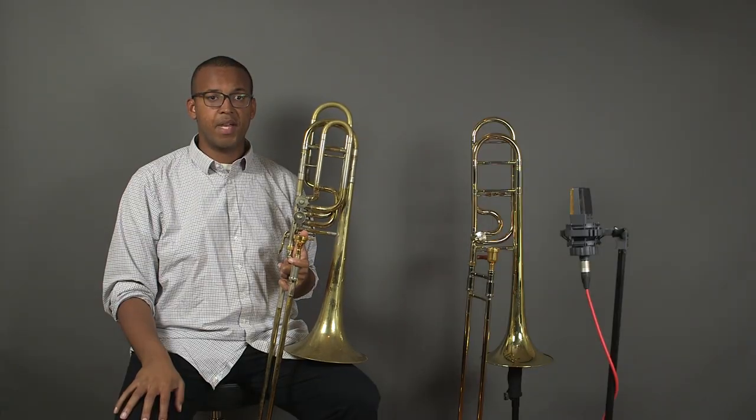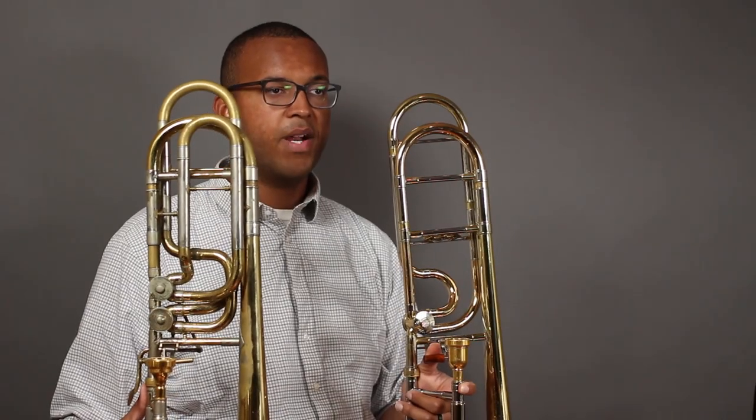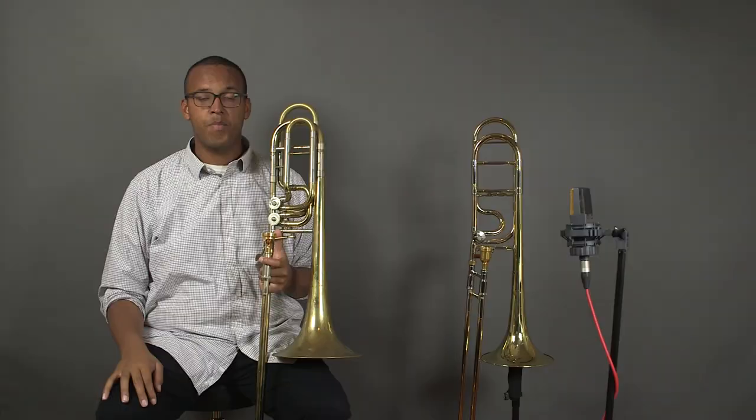Nowadays most bass trombones have two valves, but there are still some single valve bass trombones. If you compare these instruments side by side, you'll see that they're actually quite similar. Bass trombones with a single valve operate the same way as a tenor trombone with an F attachment.